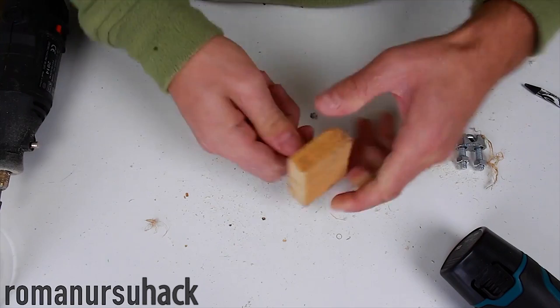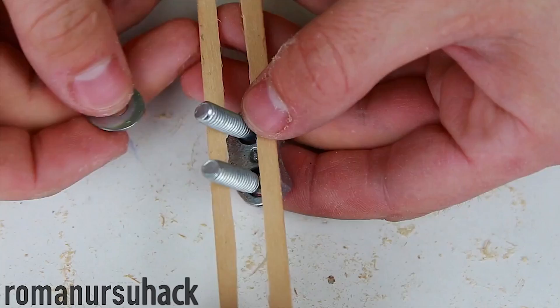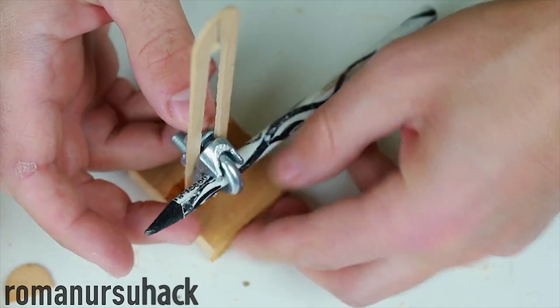Now we stick the stick in the cut we've made earlier, and fix it with superglue or hot glue. Then cut off the excess. To finish off we fix the cable clamp and add 2 washers, then slightly tighten the nuts, fix our pencil, and after that we properly fix everything. In the end we have something like a surface gauge, with the help of which we can make horizontal lines on blanks or other objects.